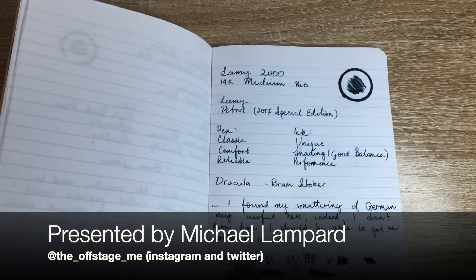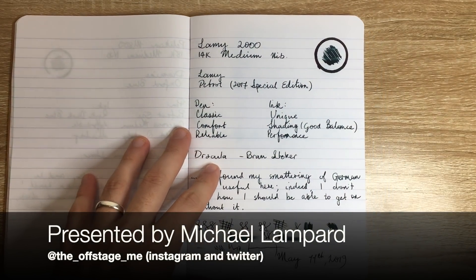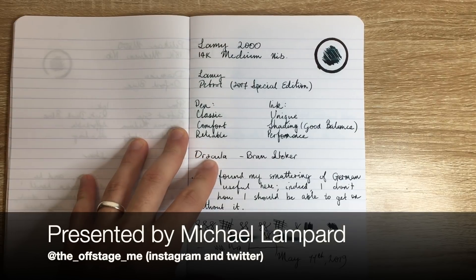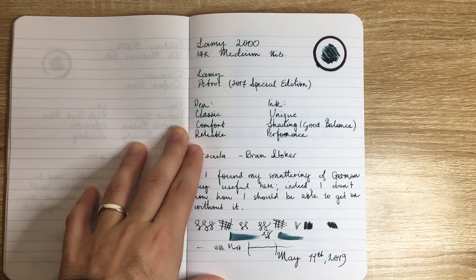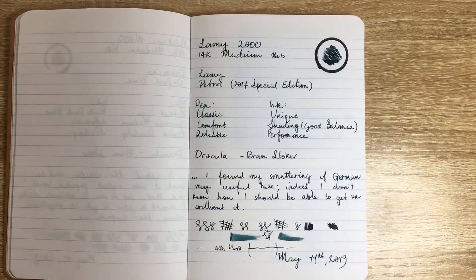First we recap last week, where I had the Lamy 2000 with a medium nib inked with Lamy Petrol. Great ink, great pen — amazing pen, and always a pen I love writing with.